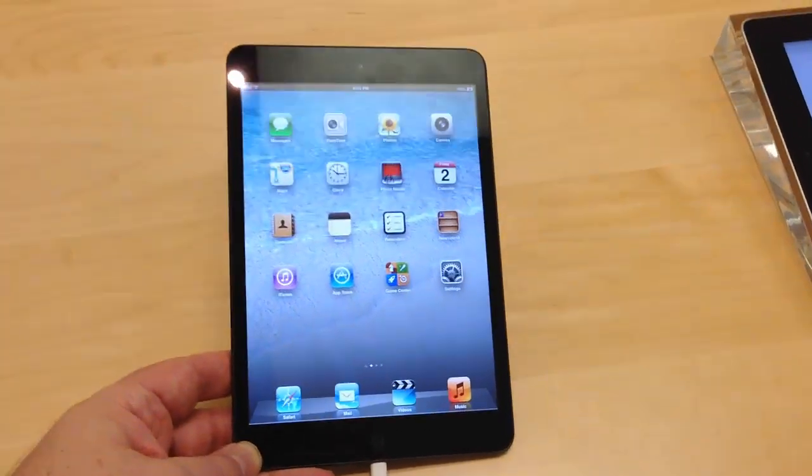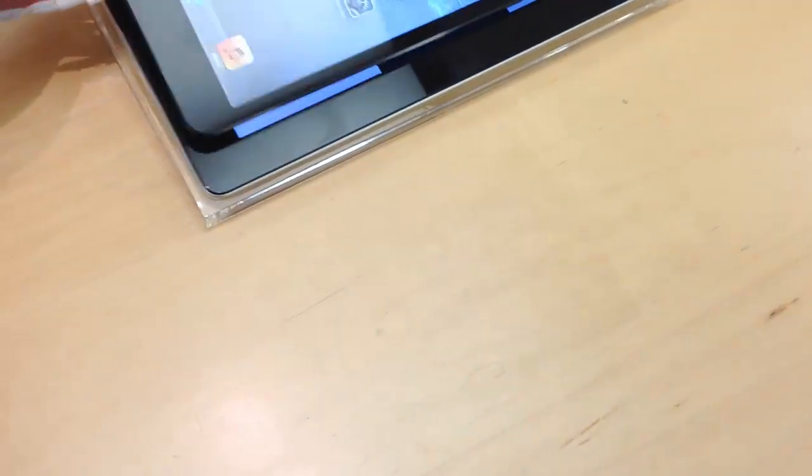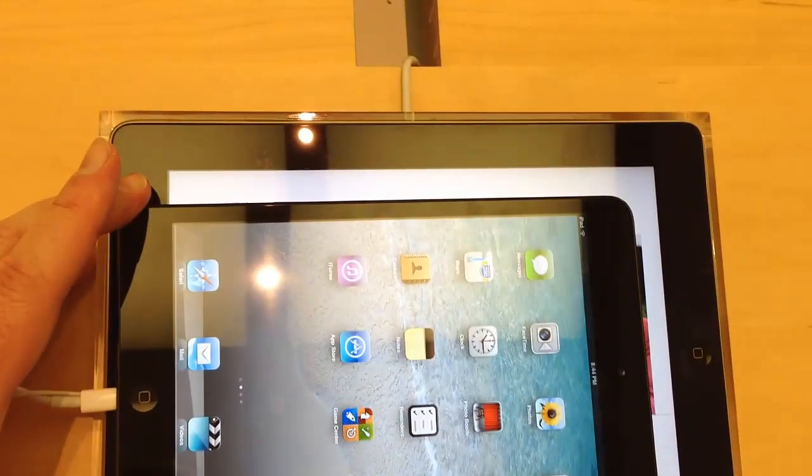Hi, it's Chris Voss here from thechrisvossshow.com. We took a look and reviewed the iPad mini on the first day of launch at the Apple Store. We didn't bother to go buy one or order one. We really wanted to see what the retina display — or the lacking of the retina display — looked like.